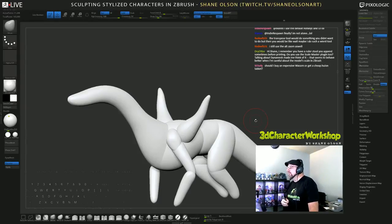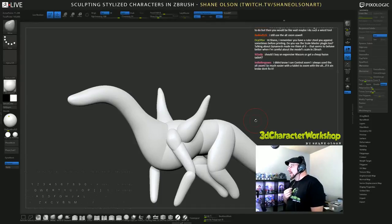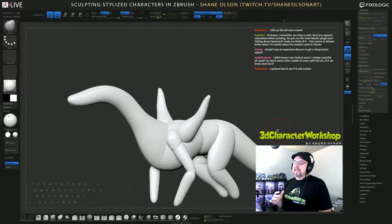I remember you have a ruler Z tool you append before printing. Do you use the scale master plugin? Talking about Dynamesh made me think of it — that seems to behave better when you're careful about model scale. I know what you're talking about with scale master and I don't use it because it seems like more steps to me.